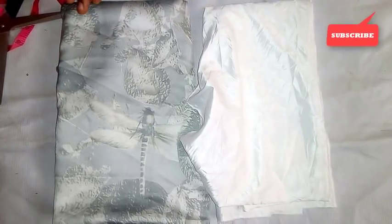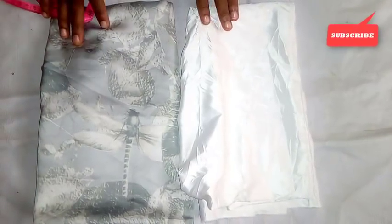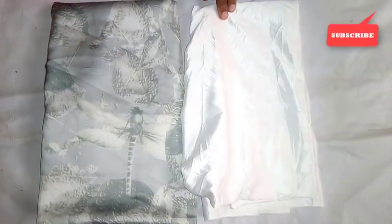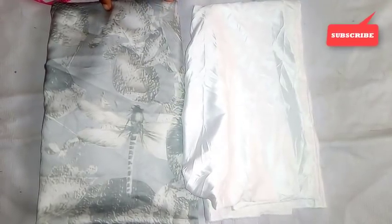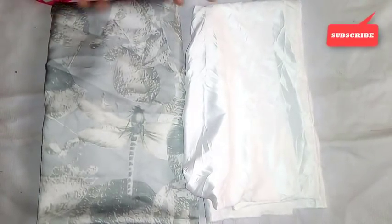So this is a turtleneck cowl capitan and that's what I'm going to cut out now. The measurements for this cowl capitan are as follows: we have the neck, we have the length, and the hips — how tight you want your hips to be.